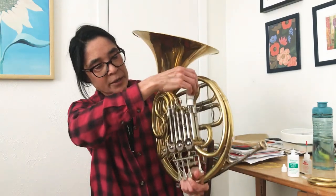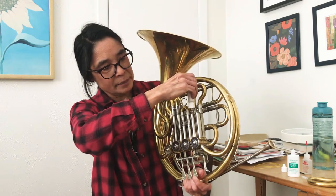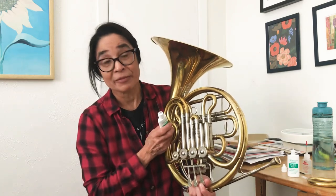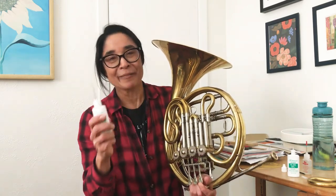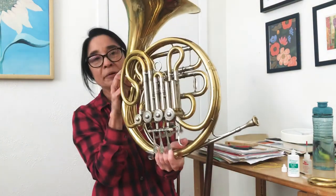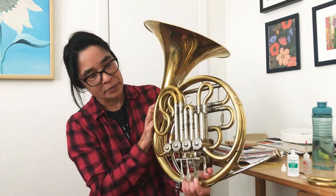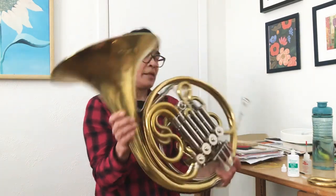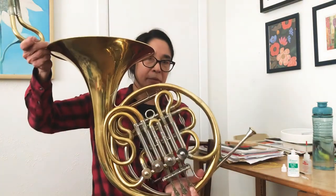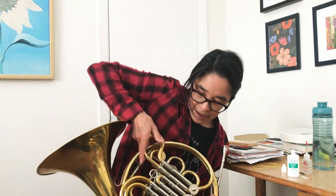So once you've got the slide out, you can take your rotary valve oil — and this is great stuff because it has that dropper, and it's a lot easier to direct it down through the horn. So I'm just going to put a couple of drops in each side. You can't really see what you're doing, but you can sort of get a feel for what a couple of drops is. You don't want to end up with the bottle gone. Then just keep working the rotary valve so that it gets down into the mechanism. Then replace the slide, and remember — push the key down, and back in it goes.